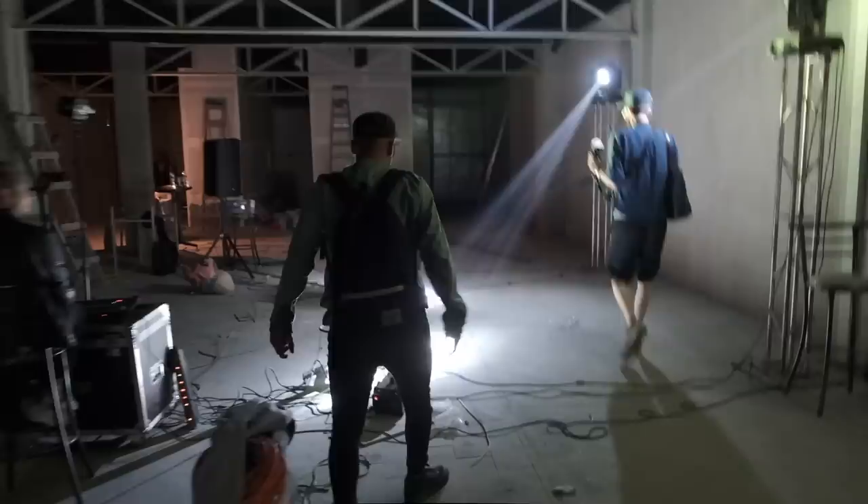Today we're going to test the Godox V1. Let's do it! So how we ended up here in this warehouse requires a little bit of context. I was walking in the streets of Mexico City with two of my friends after the sun had set because we wanted to test the new Godox V1 flash and how it performs at night.